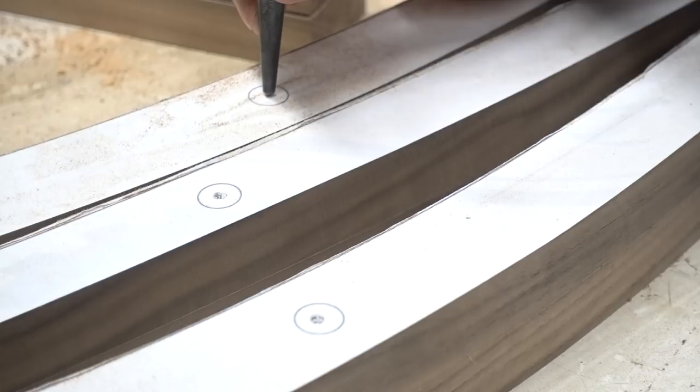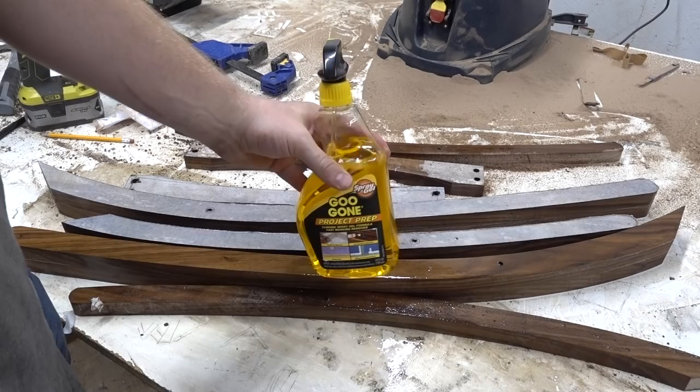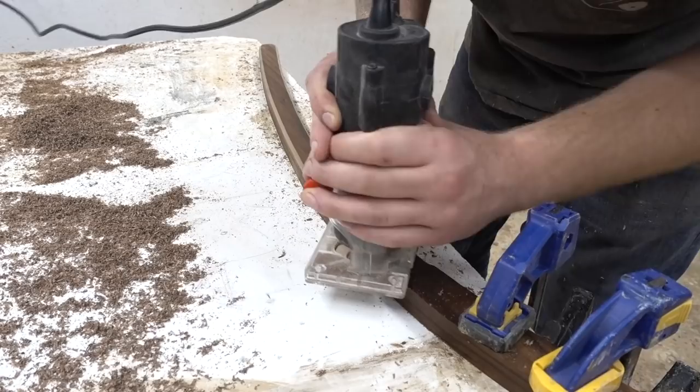And once I drilled the holes I needed to, marked by the cutting template, I could separate my pieces and remove the templates. A little bit of Goo Gone can help get any of the adhesive left over.